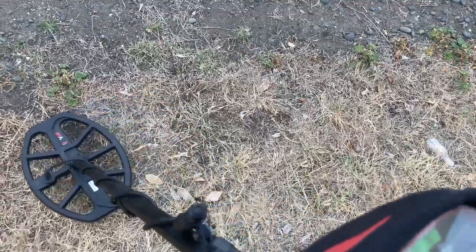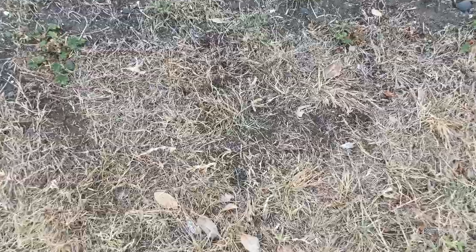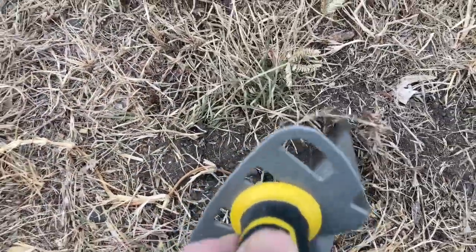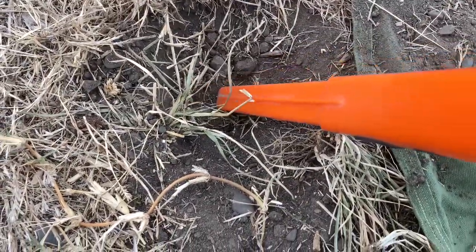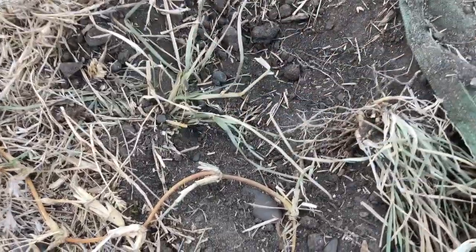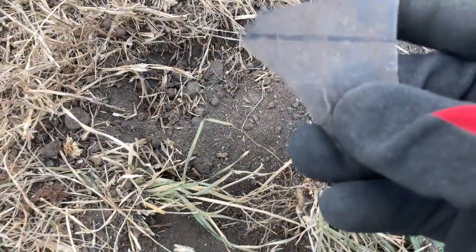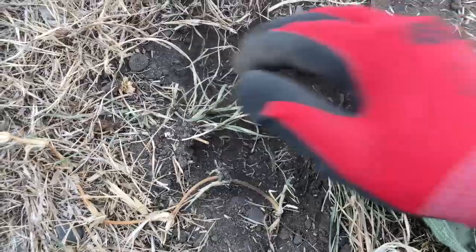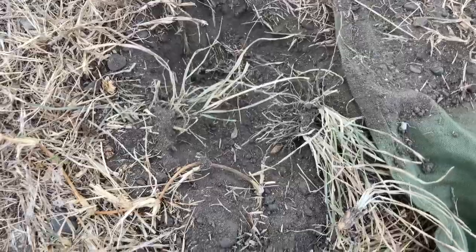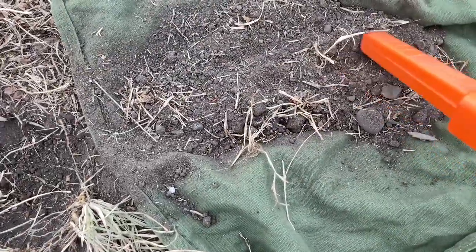Got a killer signal here — high tone, 34, 35. All very silty. Got a little bit on the plug. That shows me it's probably about another couple of inches down. Had something then — oh, there we go. A couple of scoops out of here. It's on the clop — you can hear it.